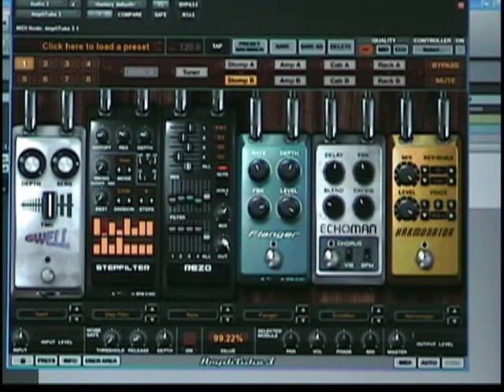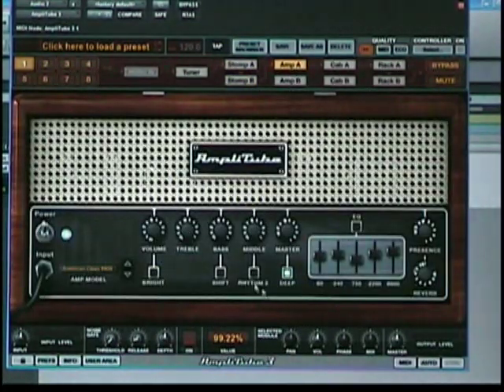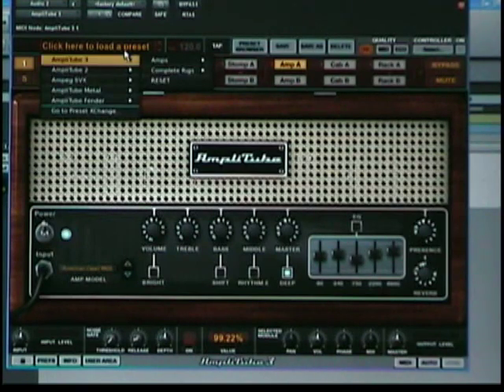Very cool. So that's it — the new pedals from IK Multimedia, well, just a taste of them. Come back to Home Recording Weekly soon as I'm going to be posting on some of the new amplifiers, some of the new rack effects, some of the new cabs, the microphone section, as well as the brand new preset section, which has come a long way.